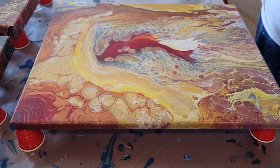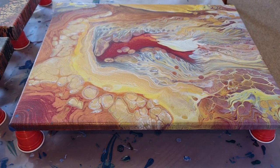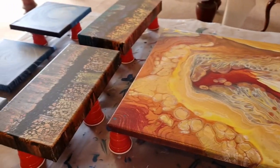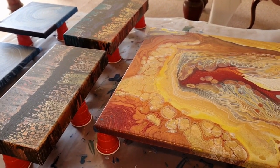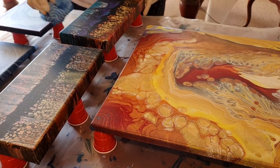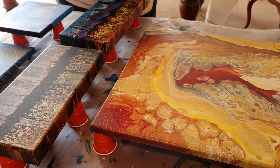Then I come back in about 20 minutes and do it again — the same with these other ones. Okay, I missed a step — it's really important — so important that before you do this, you wash your canvases.